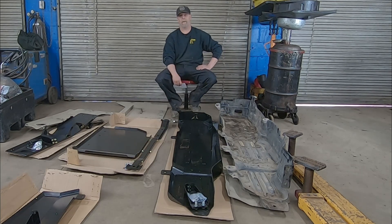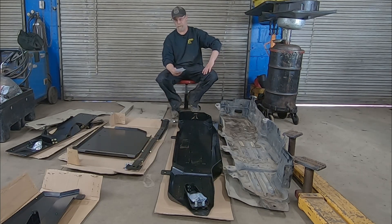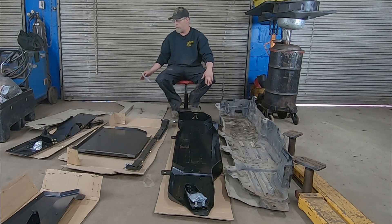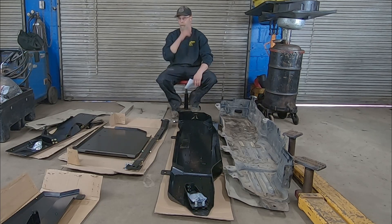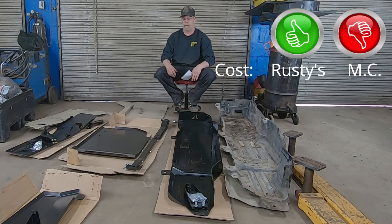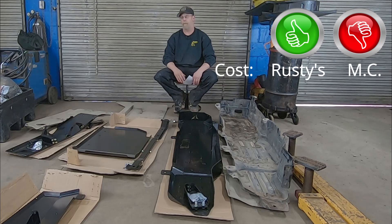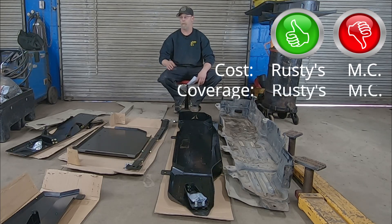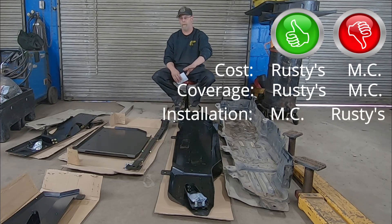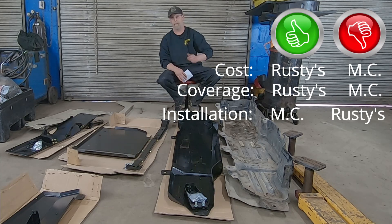A couple of fun facts: the Metal Cloak system retails currently on their website for $1,200 — that's the engine skid, transmission skid, and gas tank skid plate. The Rusty's complete kit is $1,050 according to their website as of today's pricing, though prices may adjust. The difference is Rusty's offers four pieces while Metal Cloak offers three. Rusty's is a little tougher to install; Metal Cloak's a little easier. There are pros and cons every way — I'm just giving you information to decide what works for you.